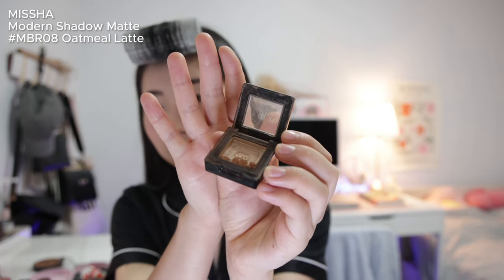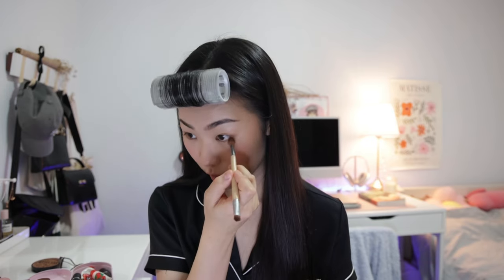To set the brows I'm using the NYX Brow Glue — super affordable and they last me ages, but they're always sold out. Now moving on to the eyes — I brush off my powder and use the residue on my blush brush to go over where I powdered. Face makeup is basically done. Before curling my eyelashes, I'm going in with the Missha Oatmeal Latte shade, applying it all over my eyelid and bringing it pretty far up as a base shade, with the residue going under the eyes.